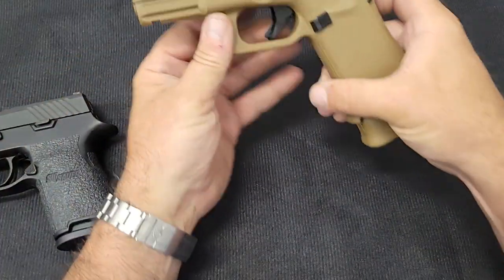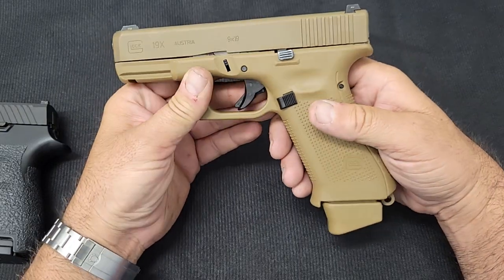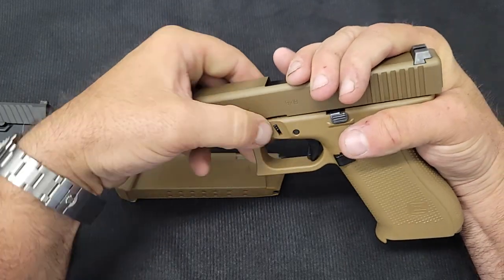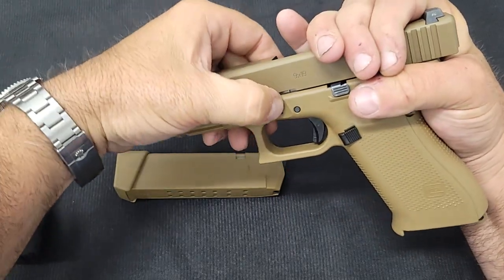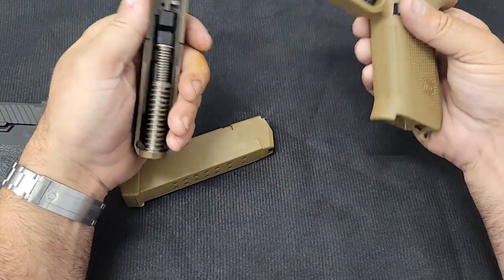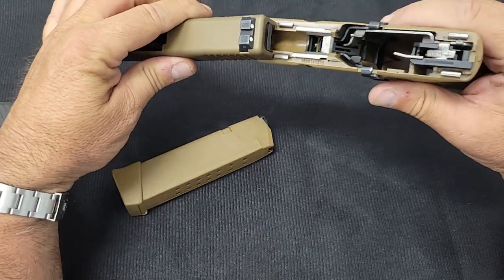This is the Glock they submitted — this is the exact gun except this one doesn't have a thumb safety. To break it down, same as every other Glock: the slide just slides off. And none of the internals come out — you can't change calibers or anything like that. It is what it is.